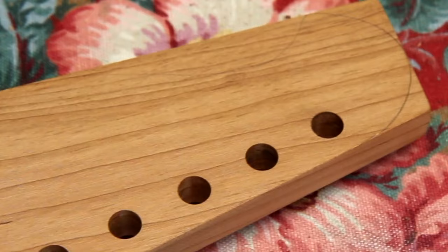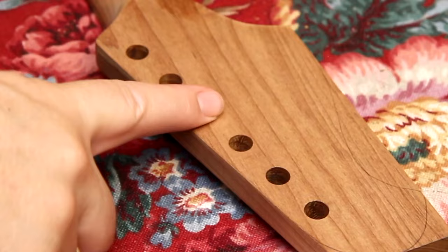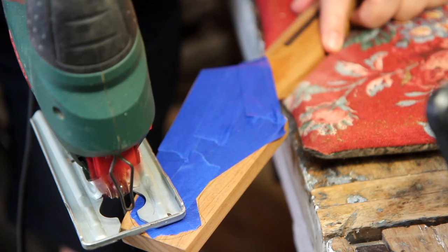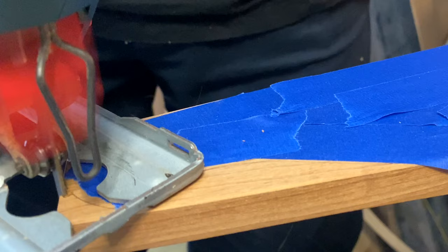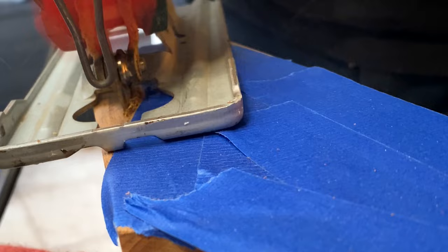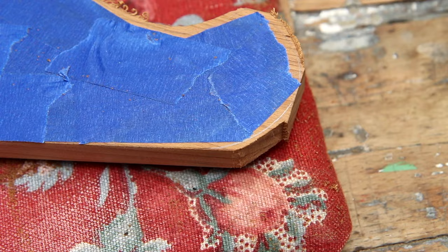Now I have the line and I can cut it out roughly with the jigsaw. To avoid making marks in the wood I'm going to put some blue tape on there. To cut the curves I'm using a thin jigsaw blade. I've cut roughly outside the line just to take off material so I don't have to take it off with the router. Let's route.